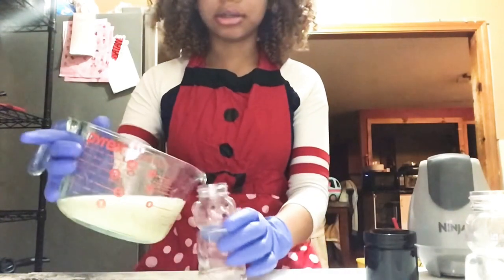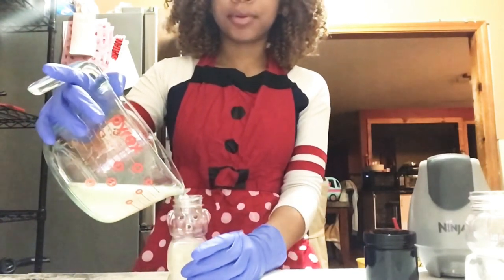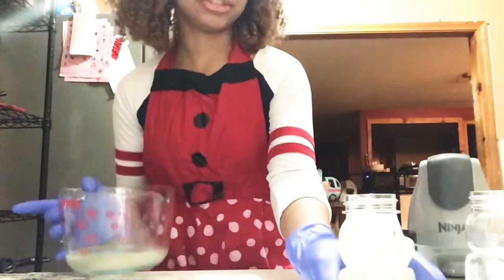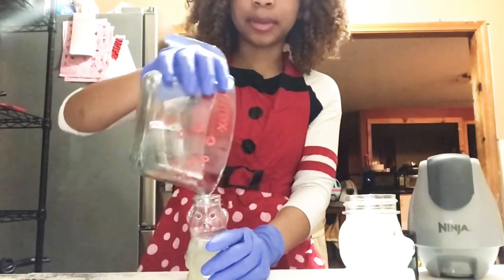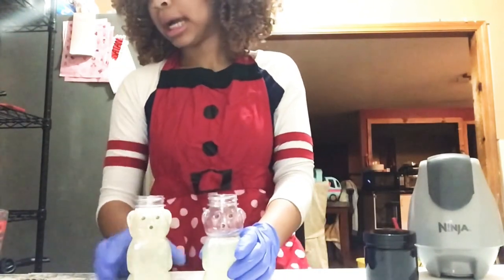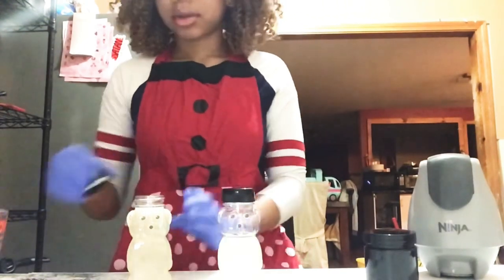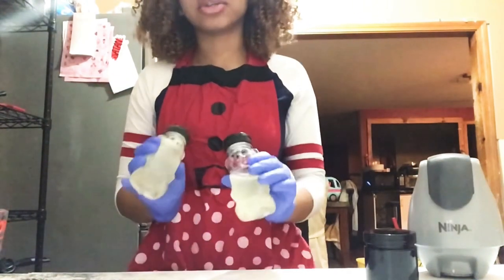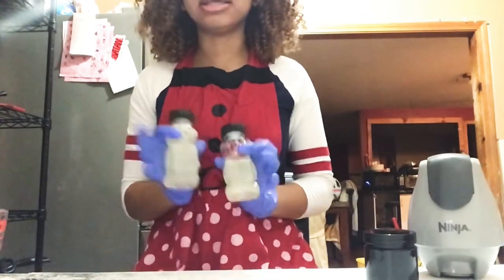I'm going to pour this into our honey bears. You should be able to fill up maybe one and a half containers. This isn't even half of a plant — aloe plants can be huge, so if you use a full plant you'll be able to make many, many more jars. Just going to throw the caps on these. These should last you a while — a little goes a long way. These are fully concentrated: no extra additives, just aloe vera gel and alcohol.